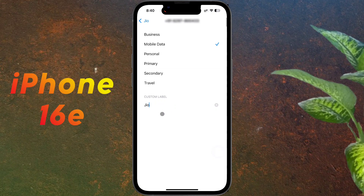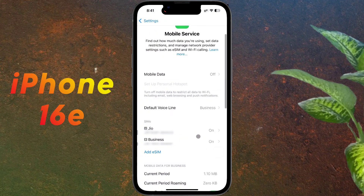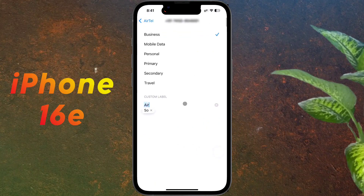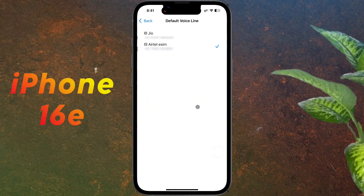After setting the label, go back. Similarly, set the label for the second SIM card. This is my Airtel eSIM, so I label it 'Airtel eSIM', then go back. Now click on 'Default Voice Line' and select the SIM card as per your preference for calling. I set the Jio SIM for calling.